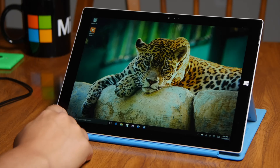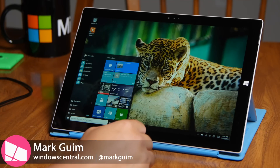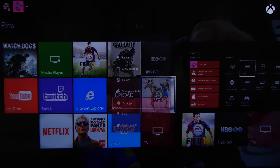Hey everyone, it's Mark for Windows Central, and this is the Surface Pro 3 running Windows 10. I'm going to show you a really cool feature: you can stream from your Xbox One to your Windows 10 device.